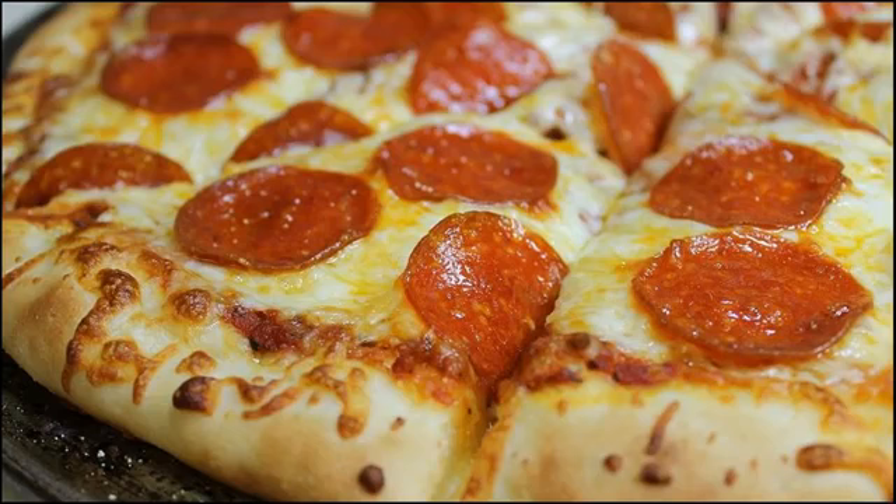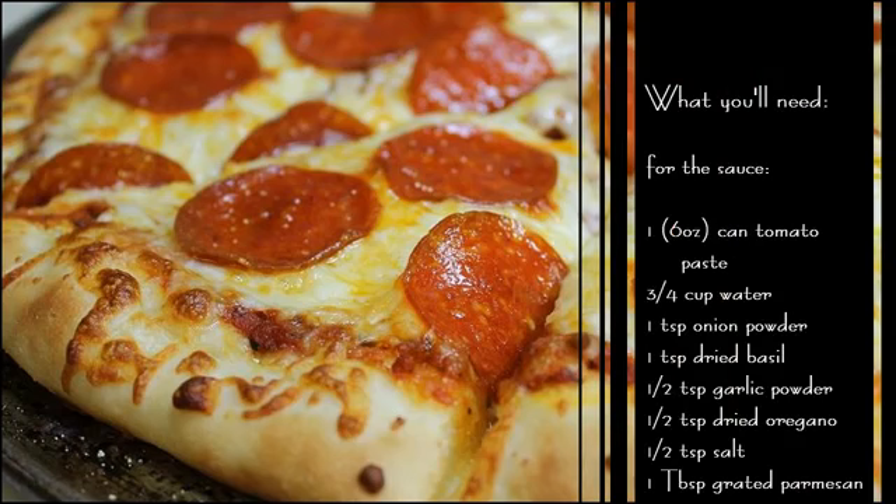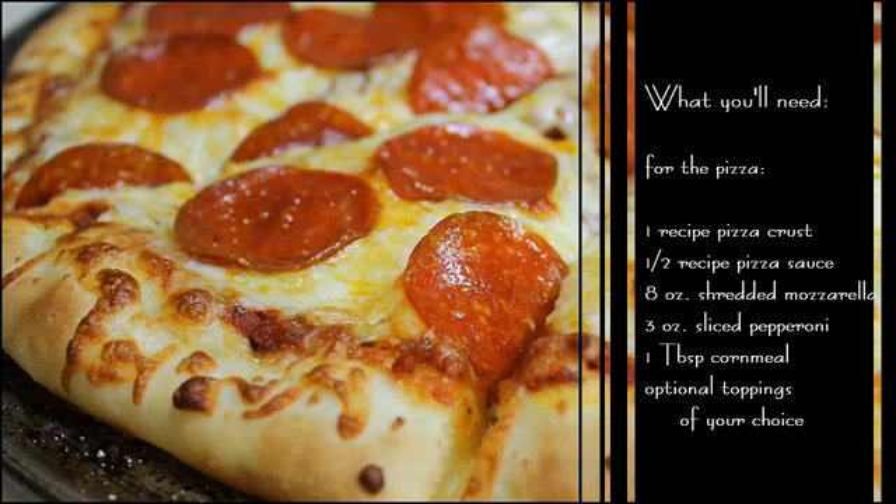Today I'm going to show you how I make pepperoni pizza that rivals any takeout joint. This is what you'll need for the crust, these are the ingredients you'll need for the sauce, and this is what you'll need for the actual pizza itself. So let's get started.